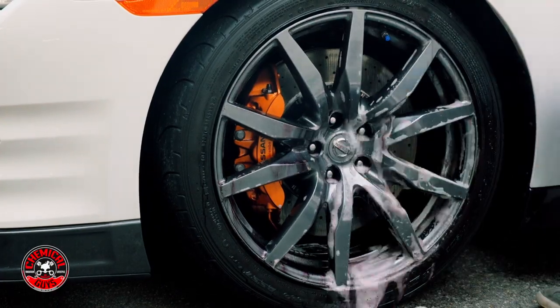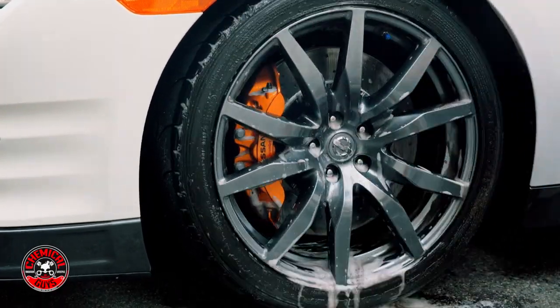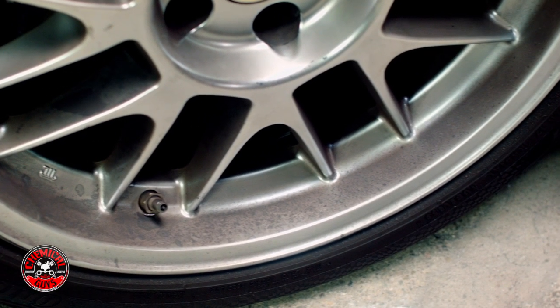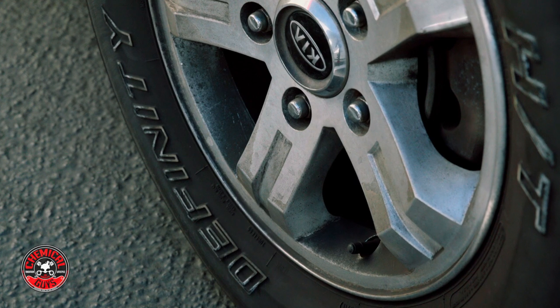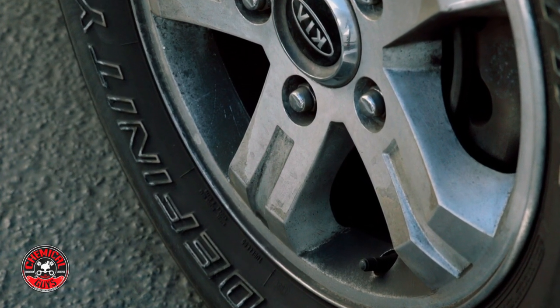It works especially great on wheels and rims to remove that pesky brake dust that bakes in and can cause deep corrosion. If you don't remove brake dust or rail dust from any surface on your car — from paintwork or from the wheels — it can actually corrode, break down, and cause rust and paint failure over your vehicle.